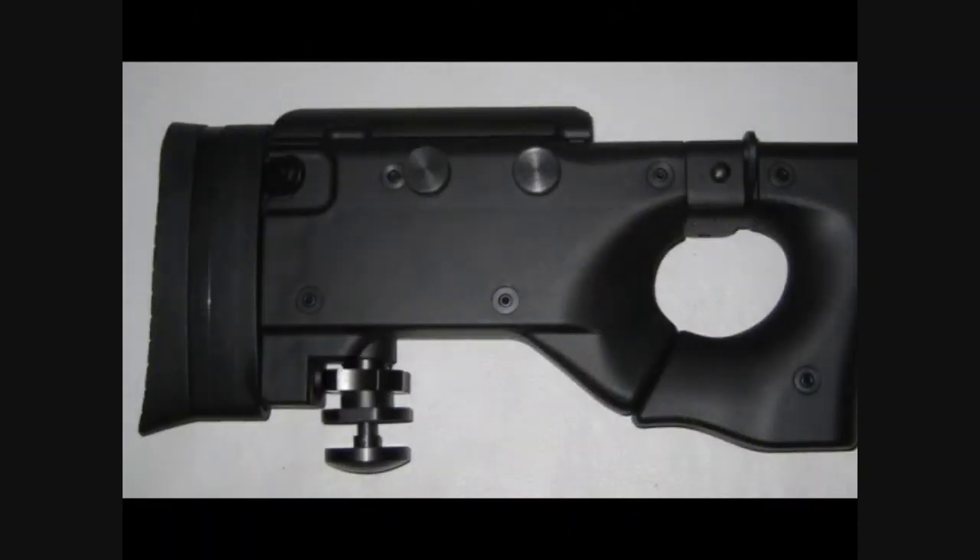Another feature is the adjustable cheek rest. To me, this was poor design and poor execution on the Well MB-08. While I was initially excited about the adjustable cheek rest, I was very disappointed in it. On the right side of the gun, there are two adjustment knobs, one of which fell off while I was adjusting it.